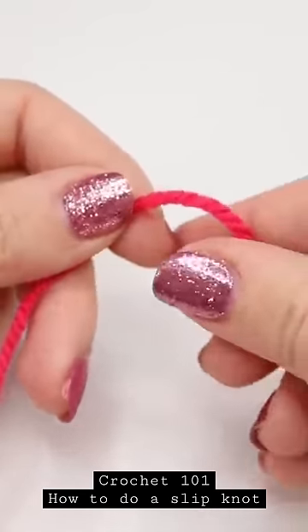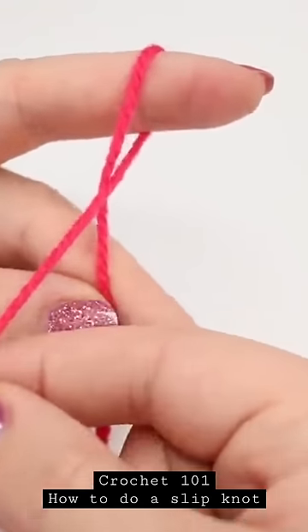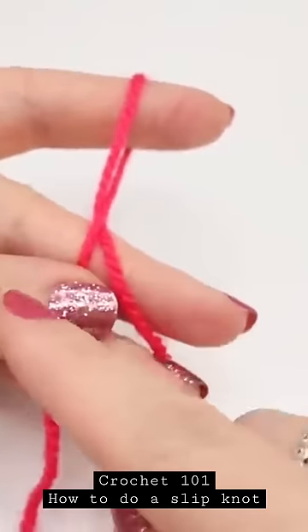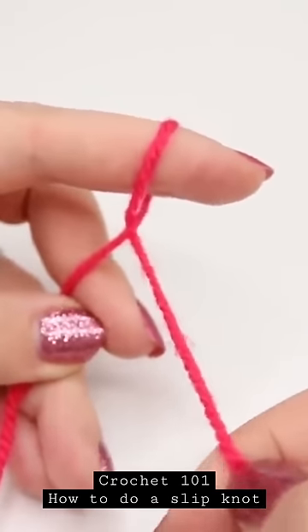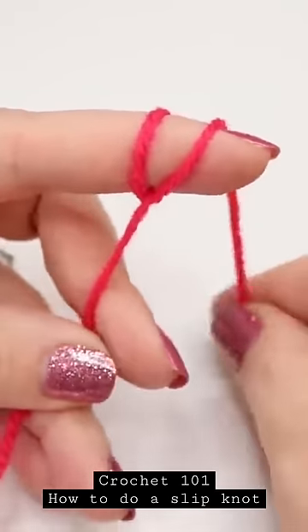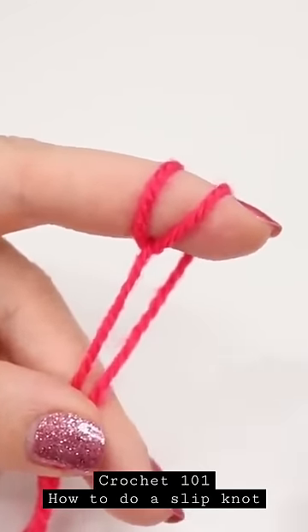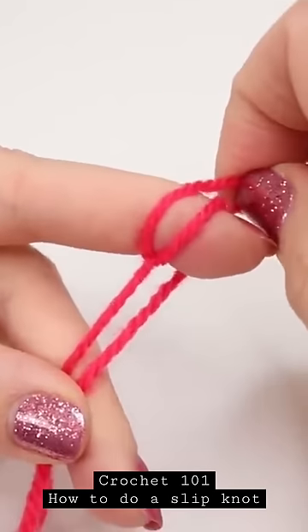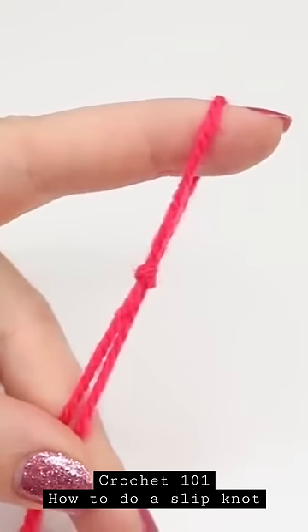To do a slip knot, take the end of your yarn and wrap it around your finger, bring it forward to make an X. Pinch that in the hand that's holding the yarn, grab the yarn attached to the ball and wrap it around your finger, and again pinch in between your finger and thumb. Take the back loop and bring it over the front loop, and there you have your slip knot.